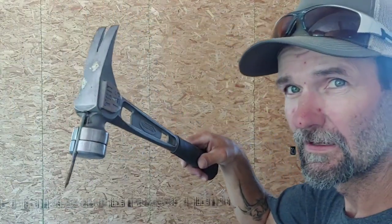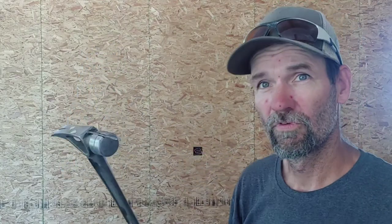This right here is a magnet. You take a sixteen penny nail — see how it holds it. I'm going to show you a demonstration on what that's good for.